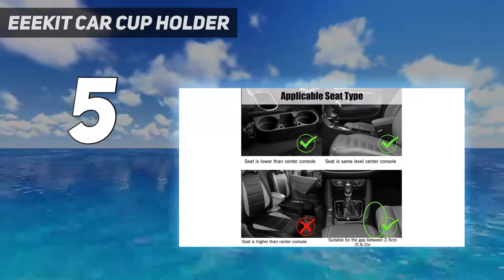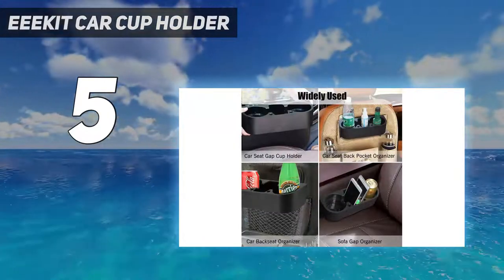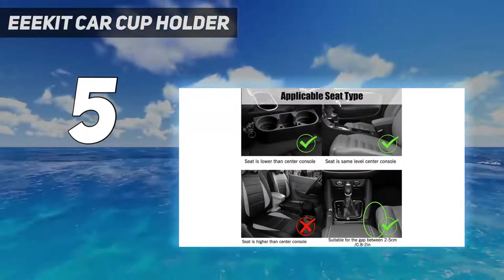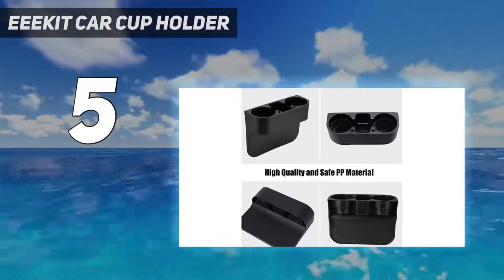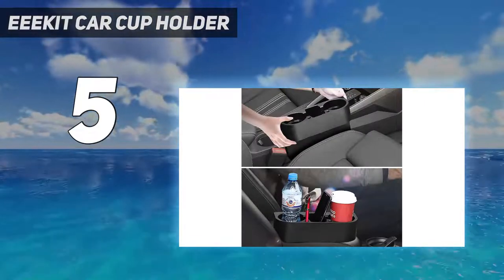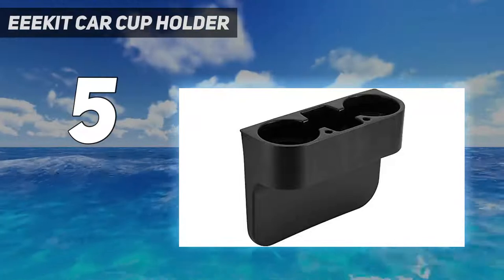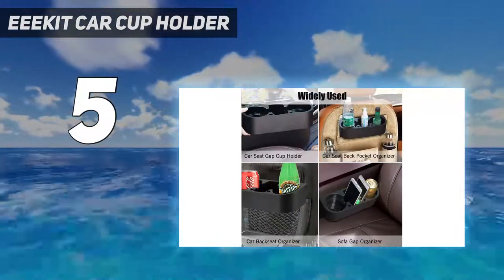Note: before buying, please confirm whether the size is suitable for your car. Size details: 2 cup bases suit 4 sizes of the bottom of the cup — 86mm, 73mm, 68mm (3.38 inches, 2.87 inches, 2.67 inches). For more comprehensive and intuitive dimensions, please click on the image, 6th image.